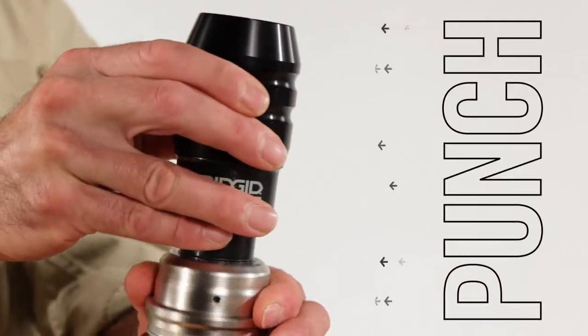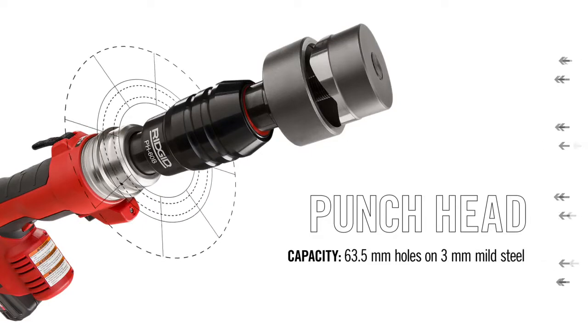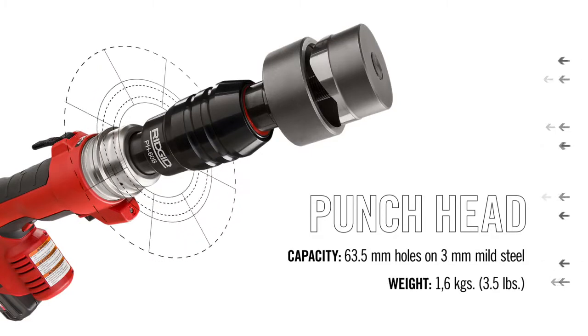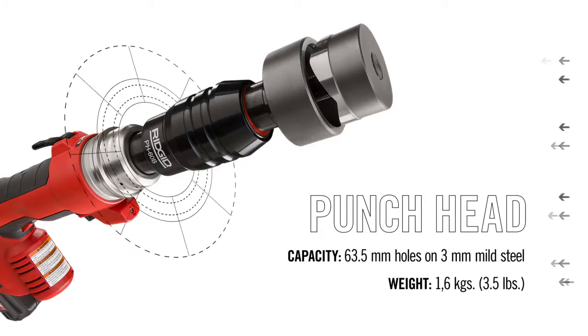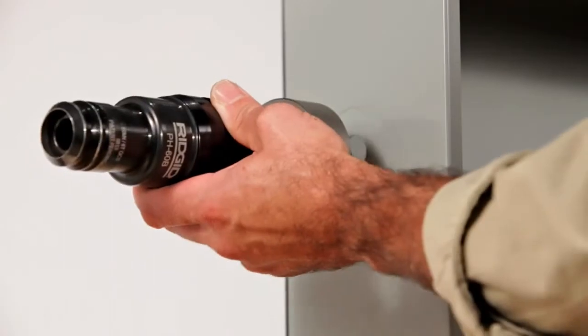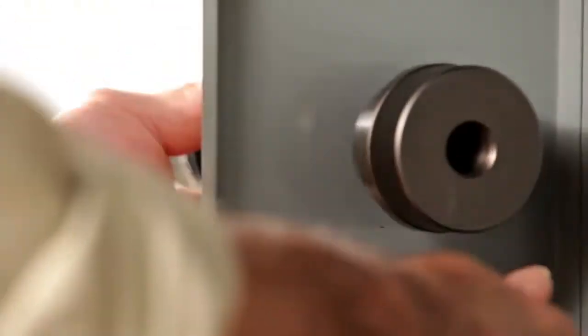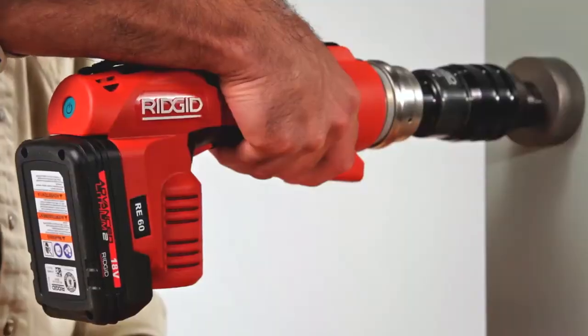To punch access holes into electrical boxes, use the punch head. The punch head is designed for use on 3mm mild steel and punches round holes up to 63.5mm in diameter. It's compatible with punch dies from RIDGID and other manufacturers. Once a pilot hole is drilled into an electrical box, attach the punch head, then just pull the trigger to make a punch.